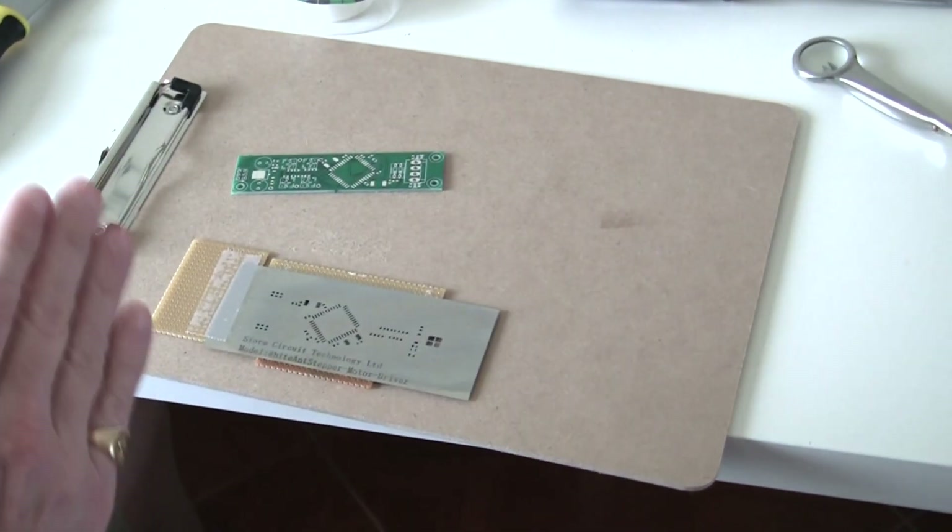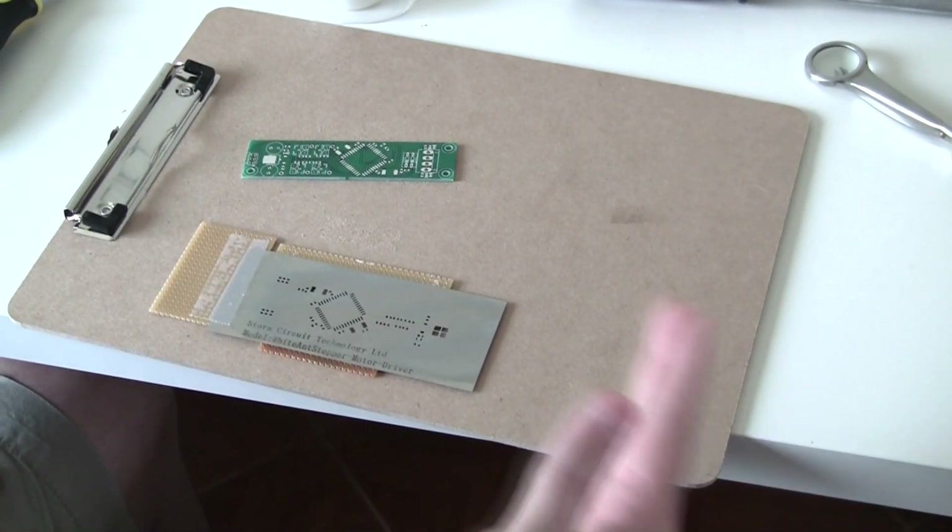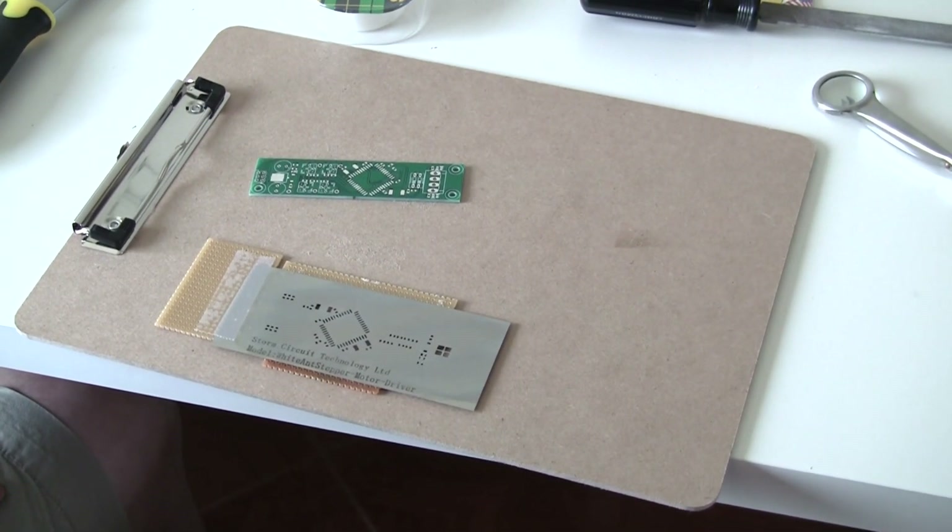This is a demonstration of the pick and place machine. I'm going to show the process from solder paste application to the picking and placing and to reflowing the solder.